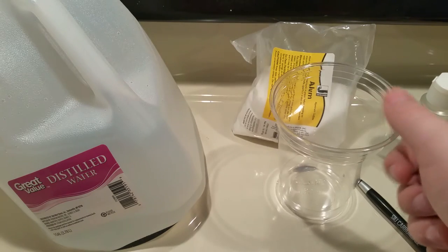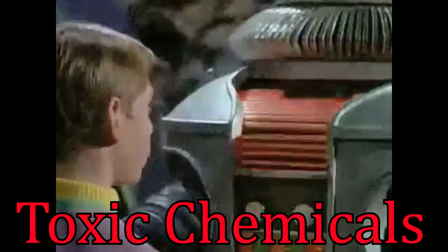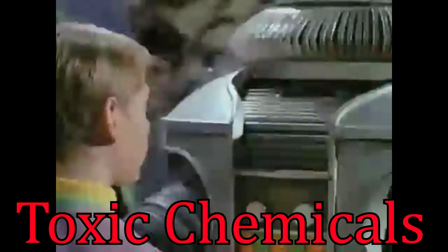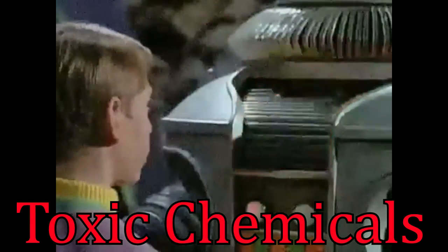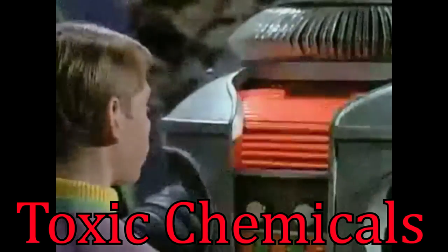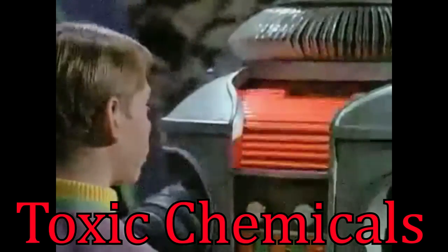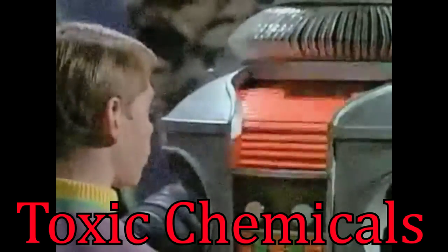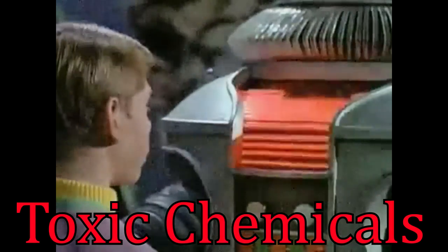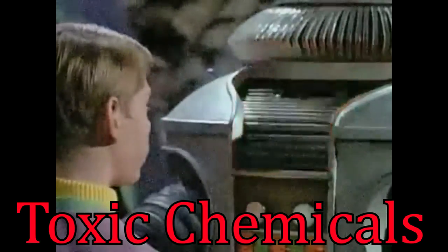Before we get started with the experiment, I need to talk a little bit about the safety of using these chemicals. Danger! This experiment contains compounds that are mildly toxic. Do not perform it without proper safety procedures in place. This means ensuring that you understand all the risks involved and have properly looked up the MSDS, or material safety data sheets, of all chemicals that you use in this procedure.